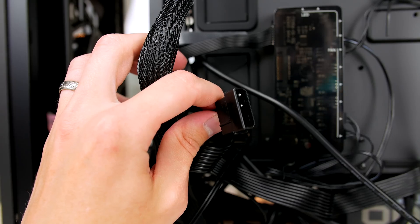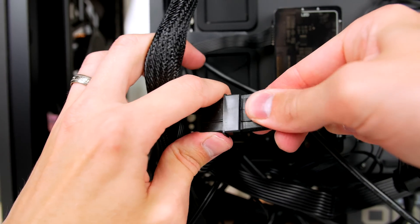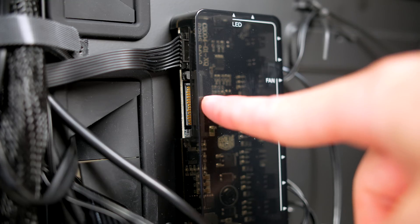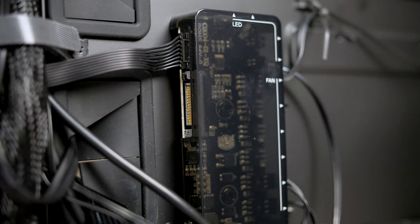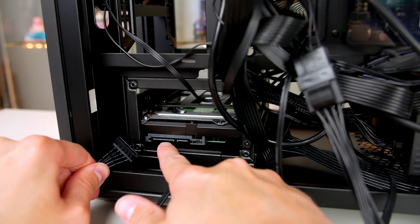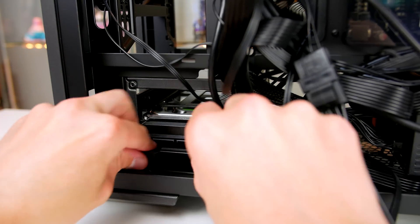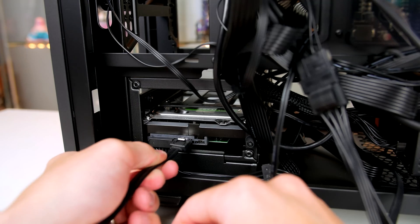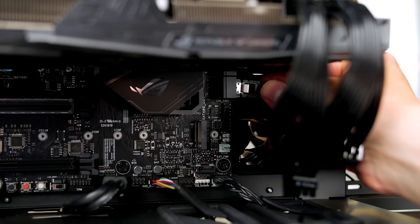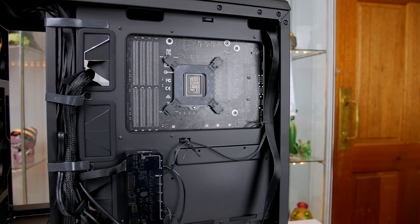Turning the case around, there are a few cables in the back that need connecting. First, connect the molex that delivers power to the included fan hub to the power supply. The fan hub also requires SATA power, so take one of your SATA connections from the power supply and connect it up. Now connect the hard drive — first give it power with a SATA power cable, then take a SATA data cable from the motherboard box, connect one end to the hard drive, and plug the other end into the first SATA port on the motherboard.